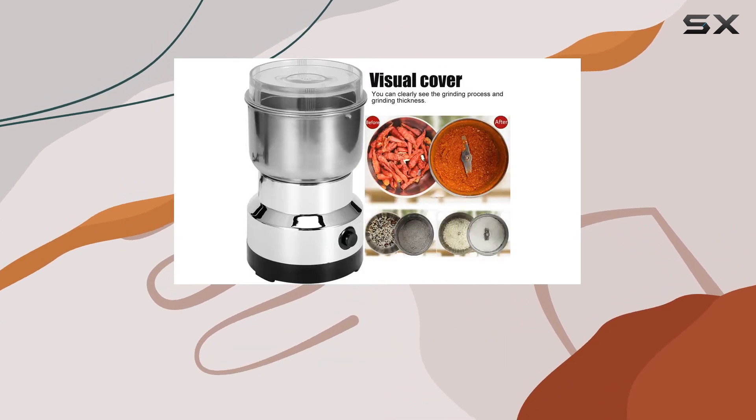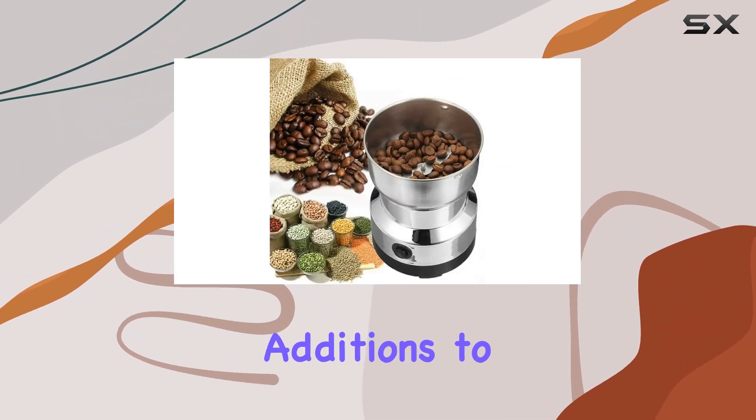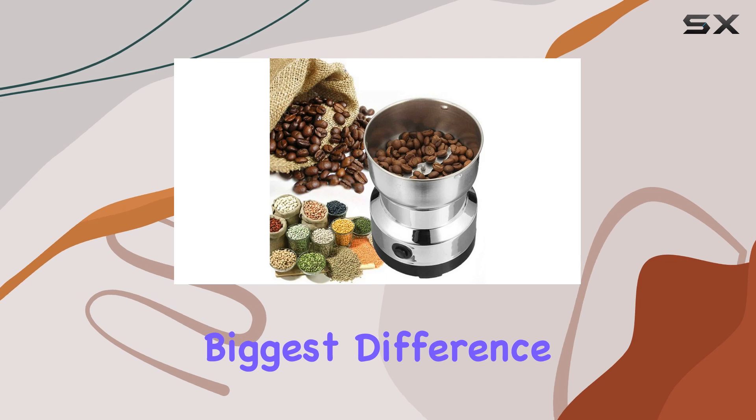Whether you're a seasoned chef or a cooking enthusiast, this grinder is set to become your go-to tool for all your grinding needs, proving that sometimes the smallest additions to your kitchen can make the biggest difference in your cooking adventures.